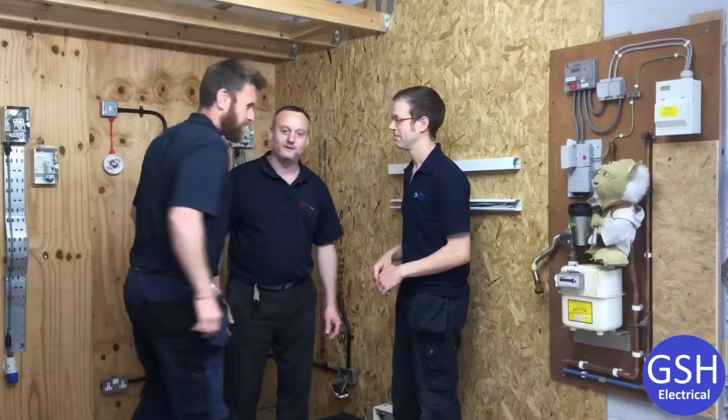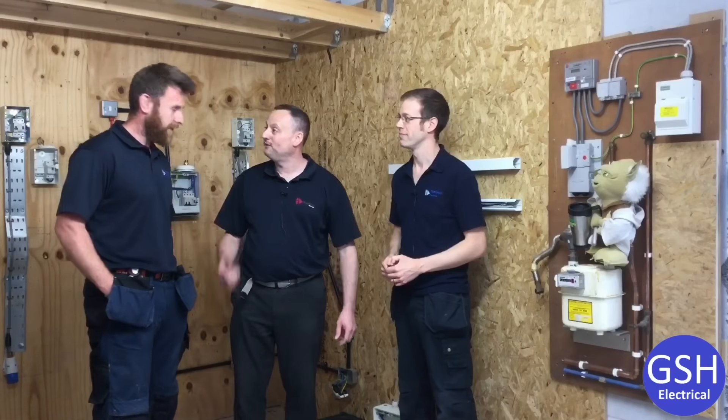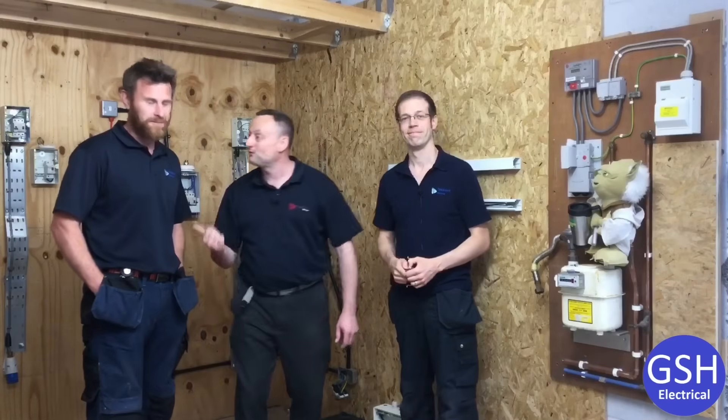Matt has just walked past so we're grabbing him for a guest appearance in the video. What have you been up to Matt? We've been doing OCUs for assessing, but there are a couple more on-site videos coming. We've got a few more on-site shoots with Matt coming, so look out for those. Joe's joined the team, Matt's still with us, and we hope this video has been some help.